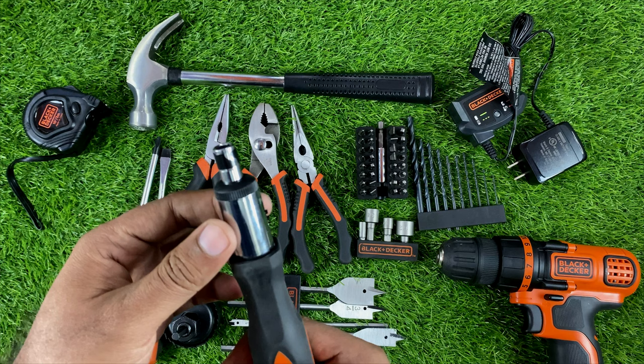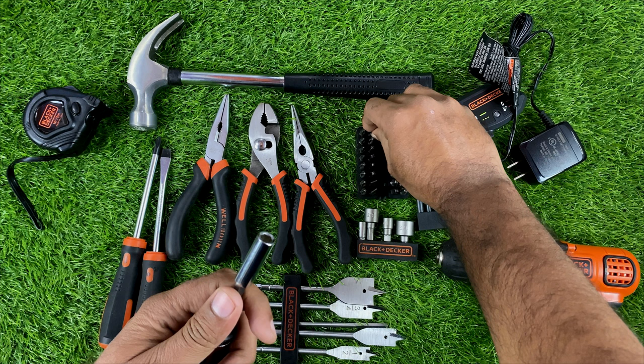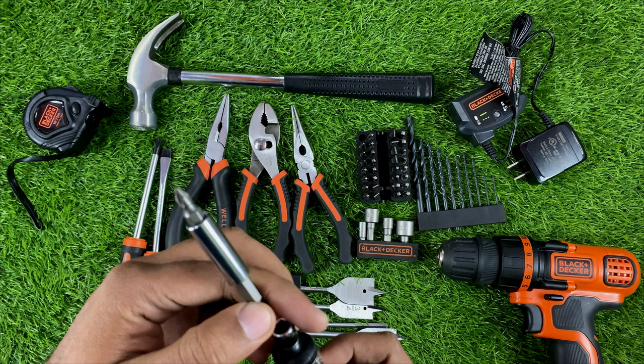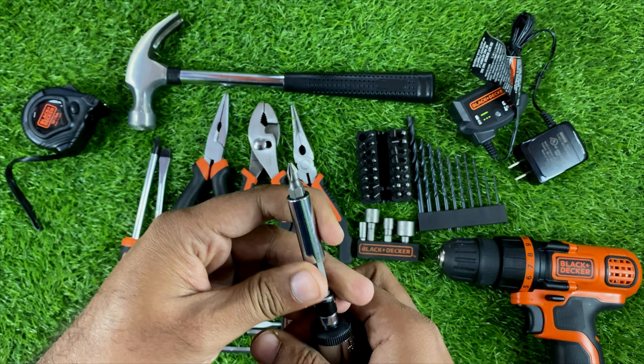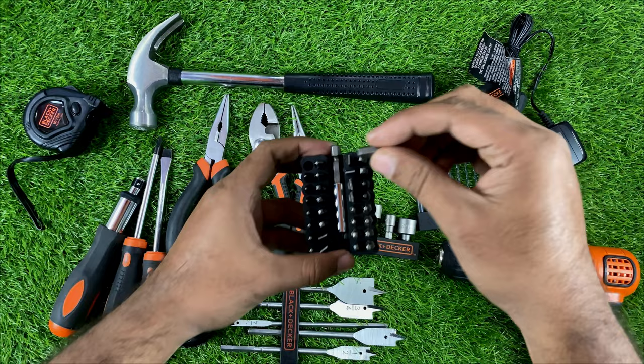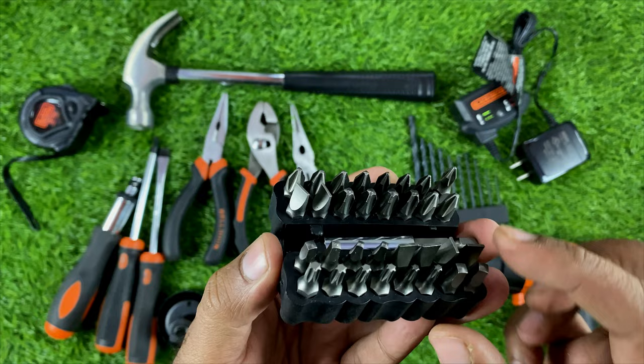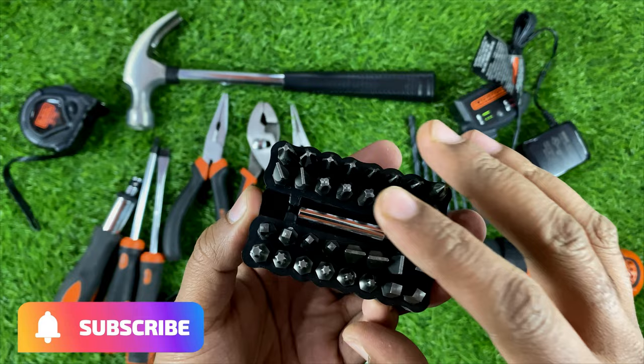We just put the driver into the drill like this, then we can attach any bit we need. We can also lock it in place. Here is the full set of bits — all types of bits are available here. This is very useful, especially for me.